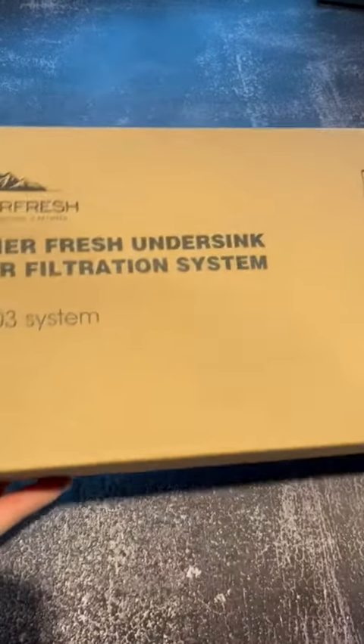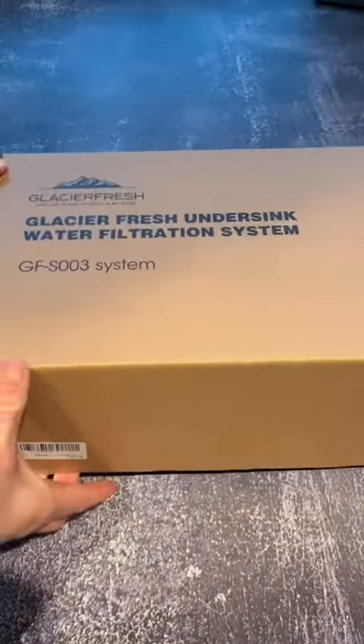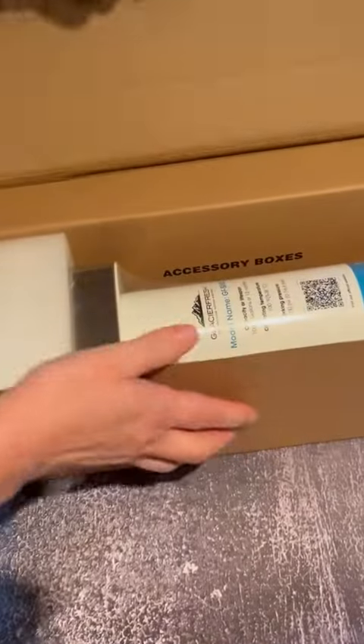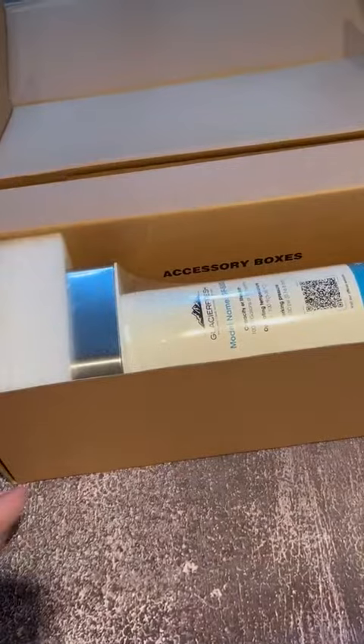I just want to take a minute and show you my Glacier Fresh under the sink water purifier. What I like about this is that it is manageable and easy to install. It comes with everything you need — a completely self-contained unit right here with the filter and the dispenser.